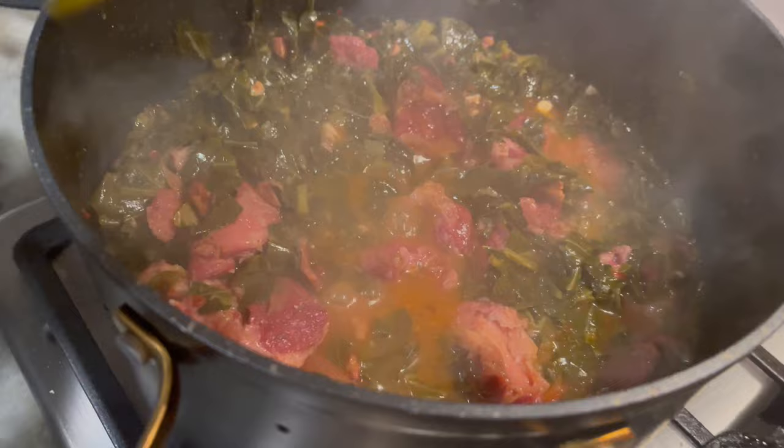And voila, this is the final result of the collard greens with ham hocks. This recipe is so bomb — you're going to be in love with this. Thank you so much for watching. Don't forget to like, comment, and subscribe. Check out my other videos, and if there's anything you would like me to make, put it in the comments. Till next time.